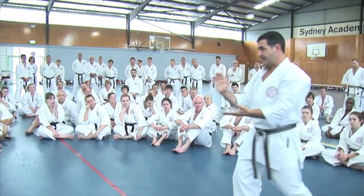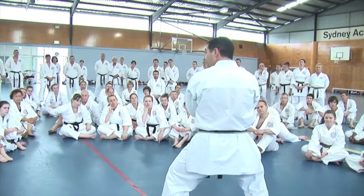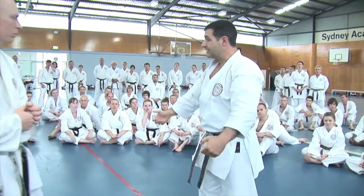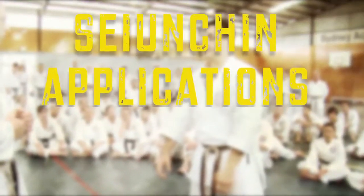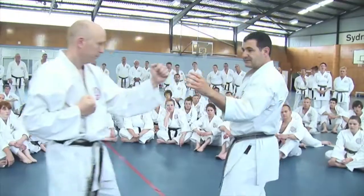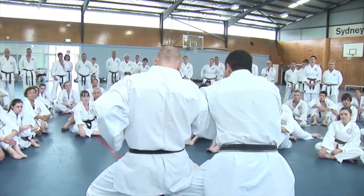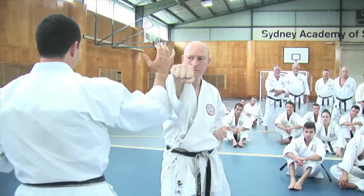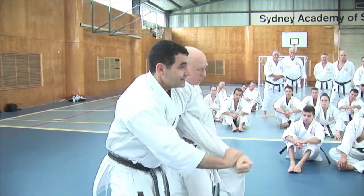From here, one, let's move. So down and then up, step through. Here, strike, over the top, strike, and then under, strike, through, strike, under, catch.